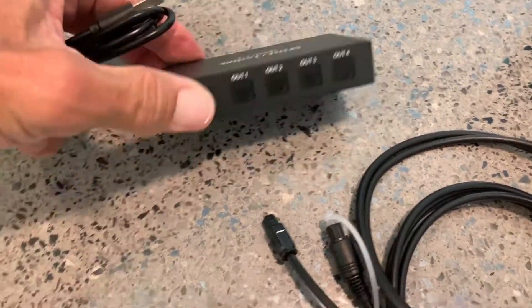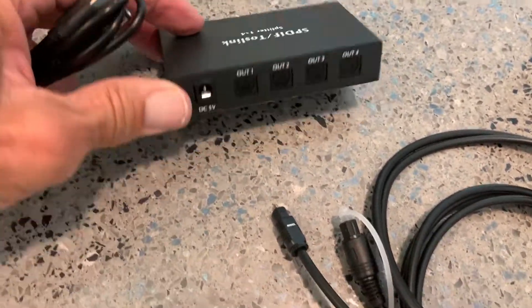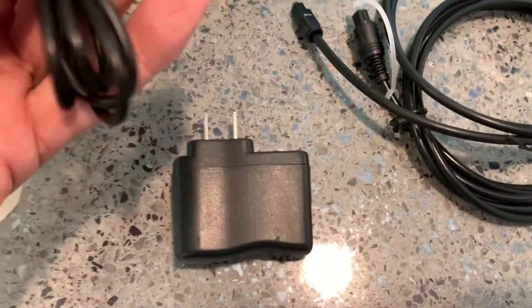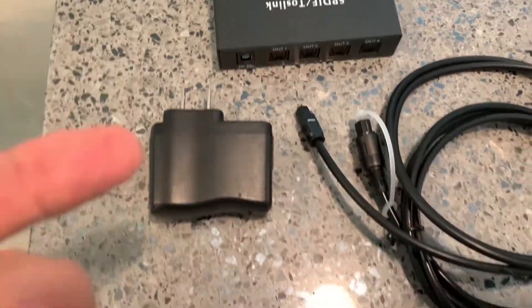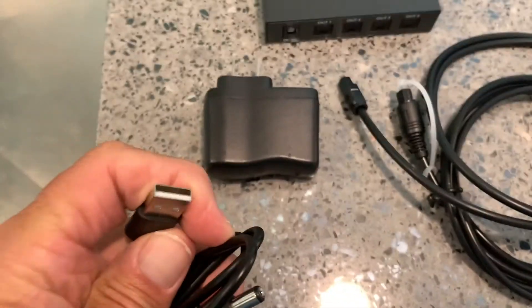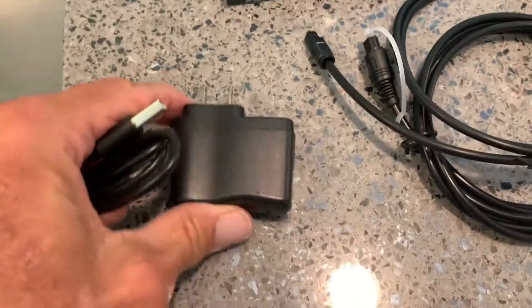This particular optical splitter that I purchased comes with a DC-in, which converts the 120 to 12-volt, but you don't get a block with it, so you've got to put your own block on it. Luckily I happen to have one, and here's a USB cord. You're going to just plug it into that port and then plug it into the wall.